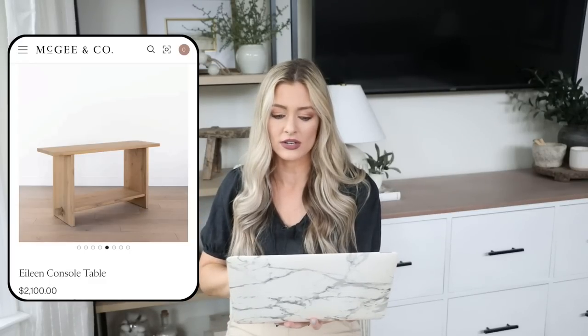This next dupe is probably my favorite ever because the price difference is so good. It looks to be a quality piece, even though it's new and doesn't have reviews yet — but it just looks really high end. For the expensive version, we have the Eileen console table from McGee and Co, priced at $2,100. It's a beautiful classic piece with a trestle detail, and I love how it has a spot underneath for storage — you can put baskets or decorative items down there. It's a timeless look.